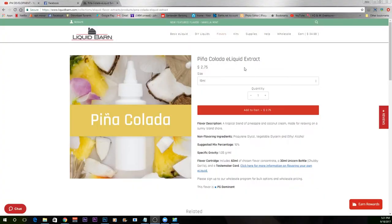I did steep this pina colada for about a week and a half — almost two weeks now. There's no nicotine in it; it's literally just PG, VG, and the recommended percentage of 16% pina colada flavoring. On Liquid Barn's website, the pina colada is available for $2.75 for a 15 ml, and $8.99 for a 60 ml.